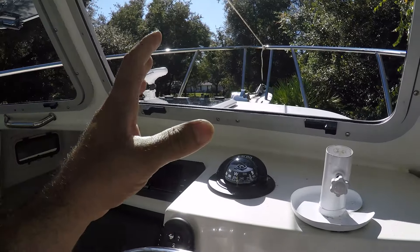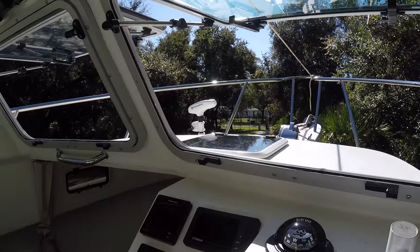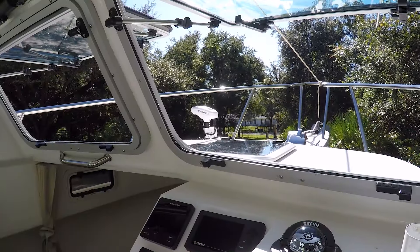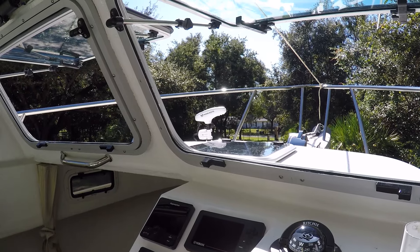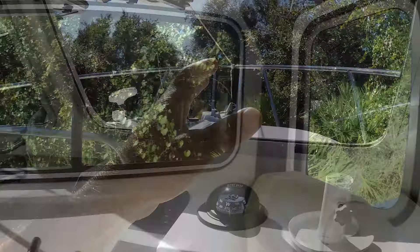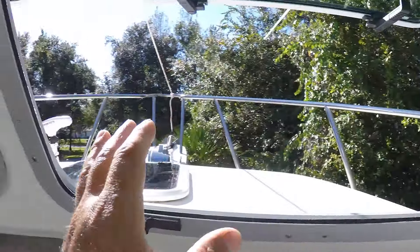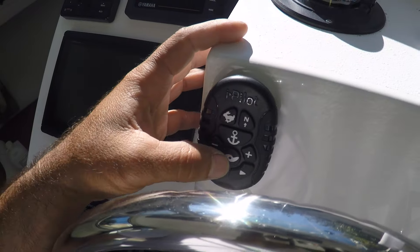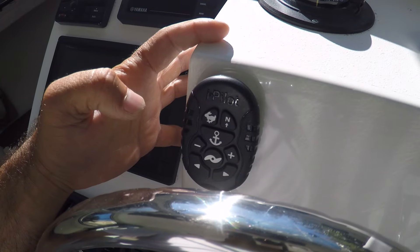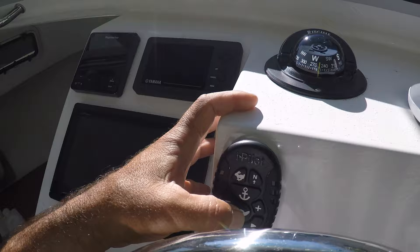Now when approaching a dock and I want to use it as a bow thruster, it's a lot easier — I just push this button here and look at the motor head move. It's very quick. So if I'm at the dock and my bow is moving one way, I press this button and now the boat goes the other way, and as soon as I feel the boat moving I just shut it off.